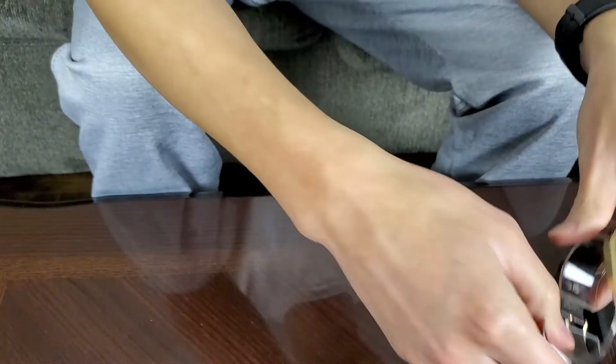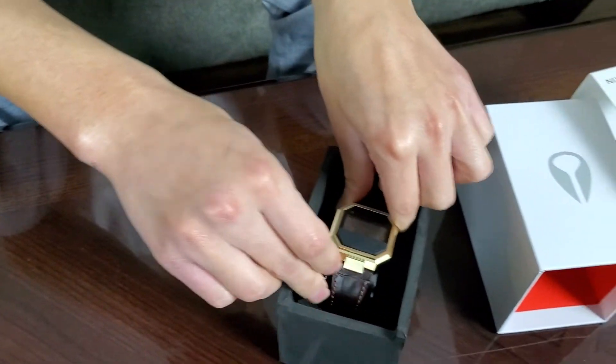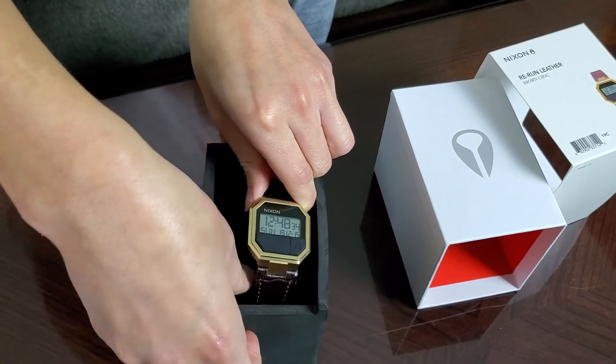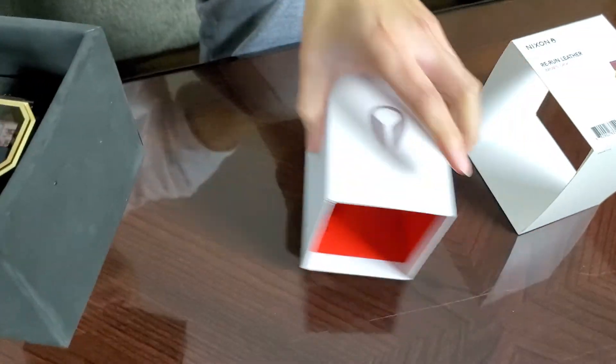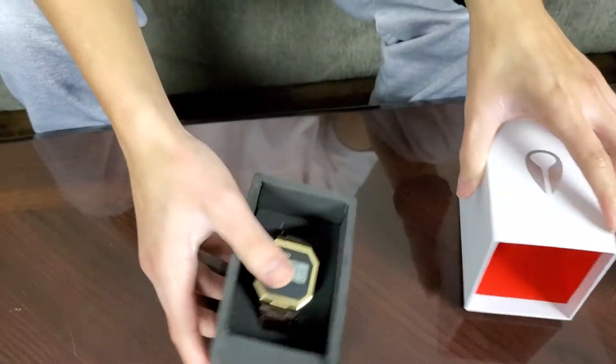I'm a big fan of watches — I don't buy expensive watches, but when I see a good deal like this one, I go after them. I've been wearing watches since middle school. Let me know what you guys think in the comments below, and we'll see you guys in the next one. Peace.